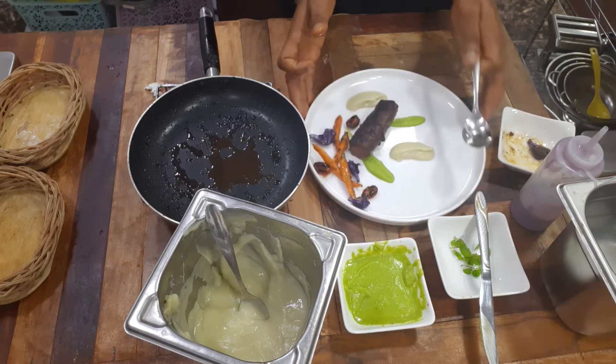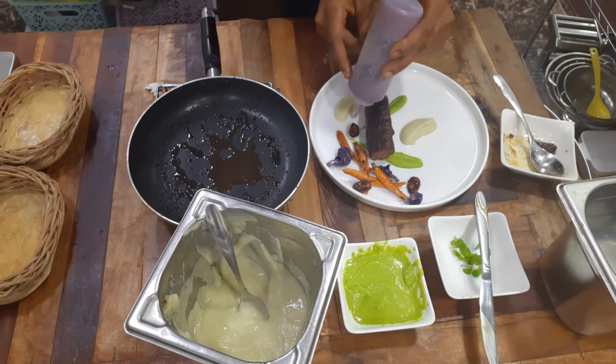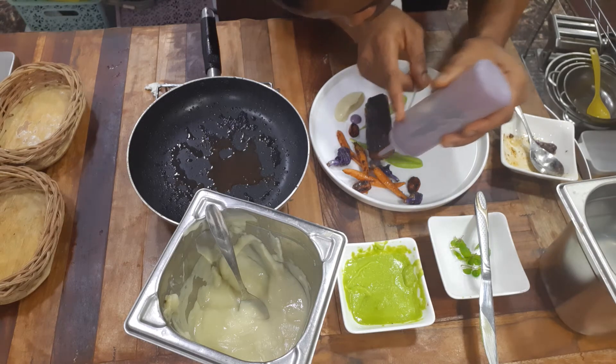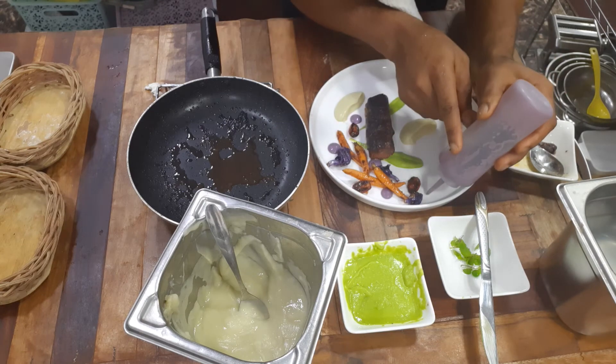Finally, before we're done, we're going to add the radish purée to give the dish that classic touch.